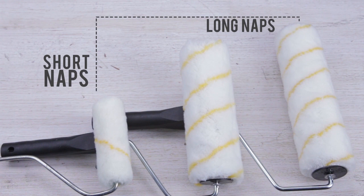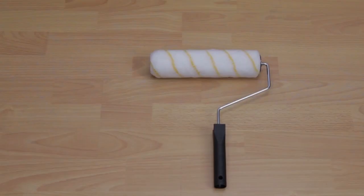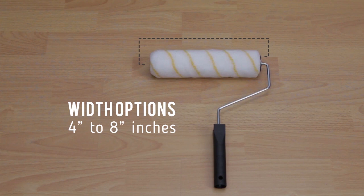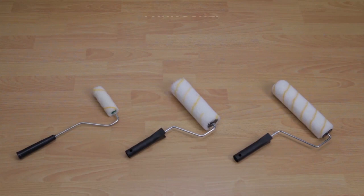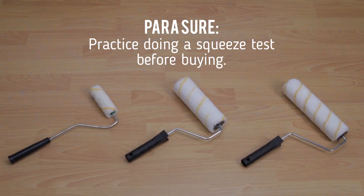Keep in mind that when it comes to the length of the nap, short naps are for smooth surfaces while longer variants are for rough, usually exterior surfaces. Width options range from 4 to 8 inches, with 7.5 inches and 9 inches as standard sizes. Practice doing a squeeze test before buying your roller brush — a good roller should bounce back in shape.